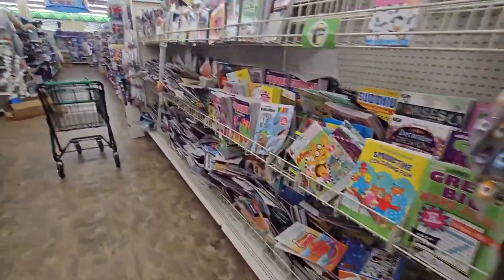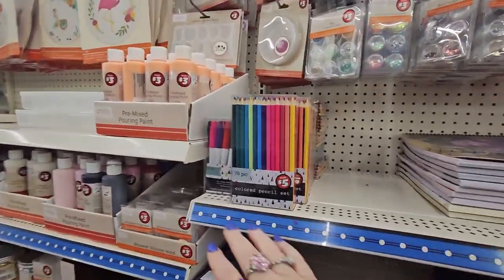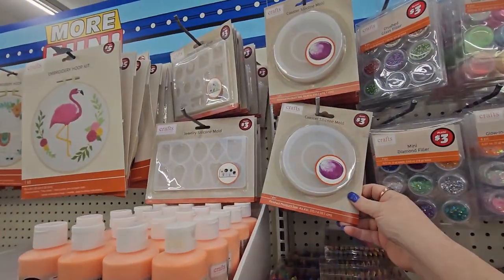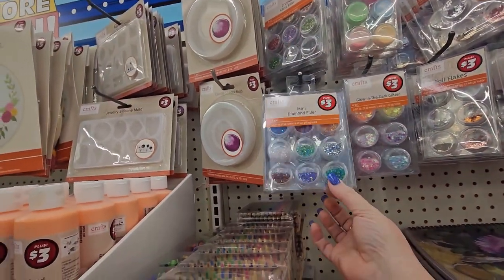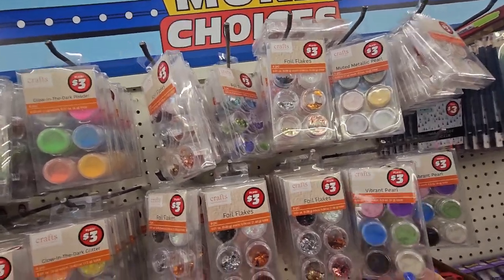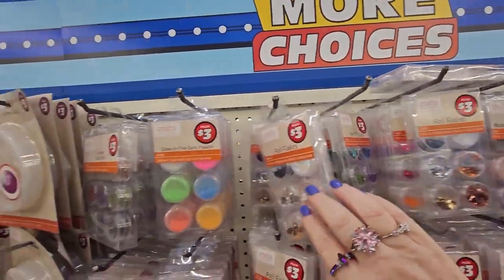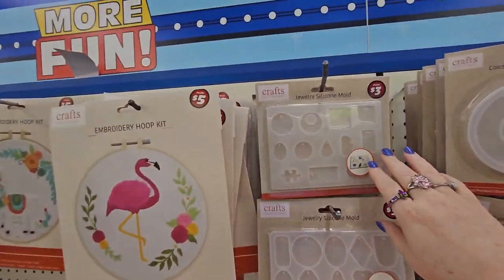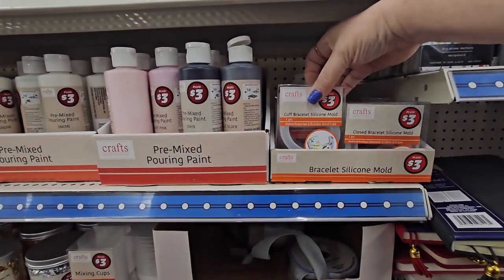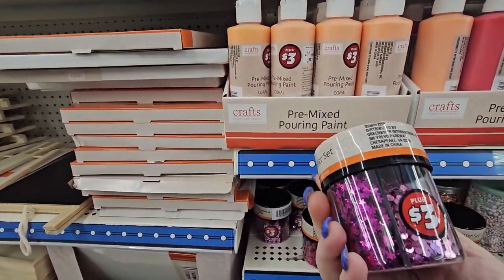Let's talk about another section of the store — the Plus section — because they usually have a lot of crafting supplies here. They have five-dollar watercolor pencil sets, five-dollar dry erase markers, coaster silicone molds, mini diamond filler, glitter, glow-in-the-dark glitter, foil flakes, six-piece vibrant pearl for three dollars. They have Sharpies, putty, chameleon powder, metallic and muted pearl powder, foil flakes. Down here there are jewelry silicone molds, pre-mixed pouring paints, cuff bracelet silicone molds, and jars of sprinkled glitter for three dollars.